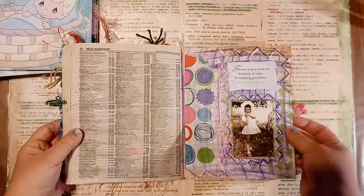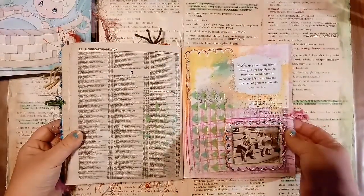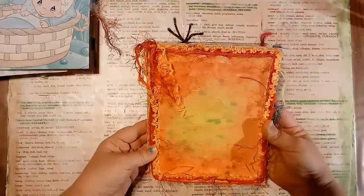I just consider this a really fun book to just kind of look at and touch. I like the way the pages feel. And there's the back, and all the fun stuff on the edges. I love how it turned out.